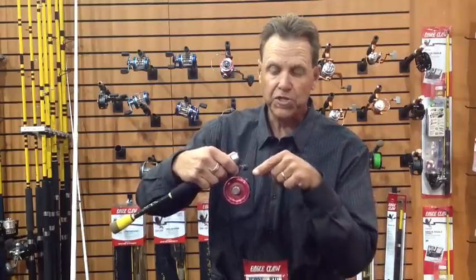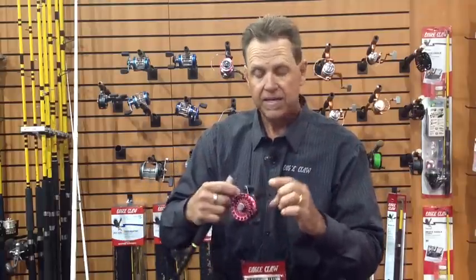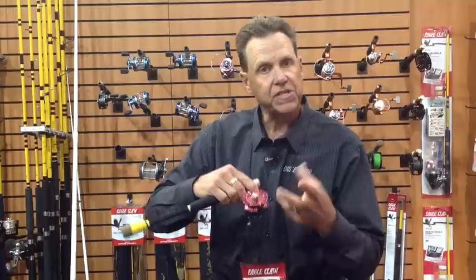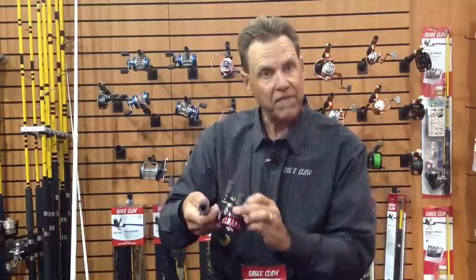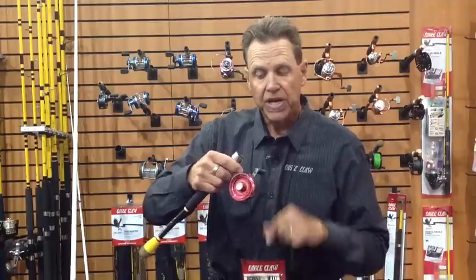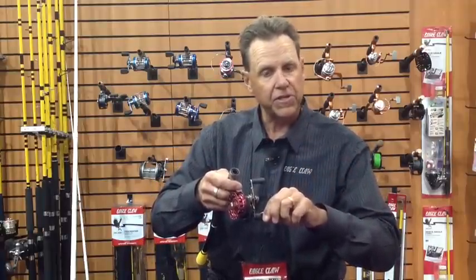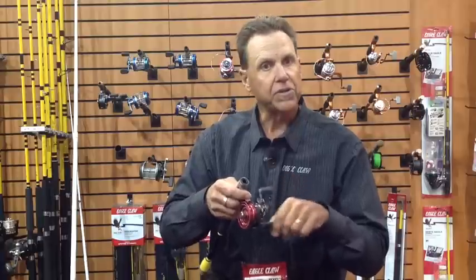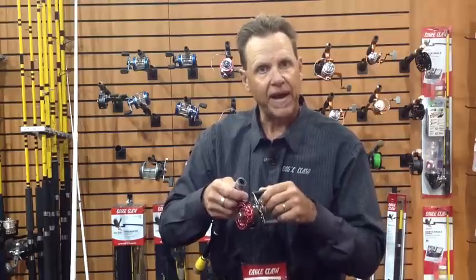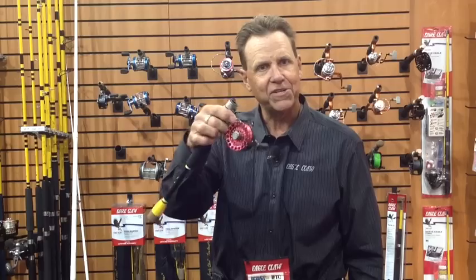That spool is still spinning. We make this in both an all-graphite version — graphite body, graphite frame, and graphite spool. This happens to be the step-up model: it has a graphite body and frame, but an aluminum spool, and again, very smooth. As soon as you want to set that, you just turn the handle about an eighth of a turn — it stops and now you're in retrieve mode just that fast. The new Eagle Claw Inline Reel — you're going to love it. Got to get yourself one of these.